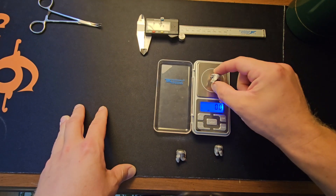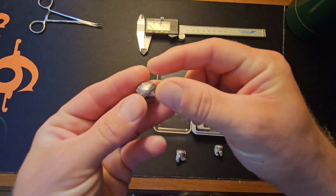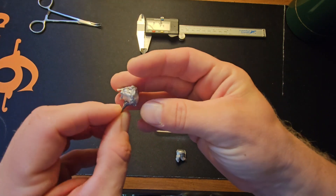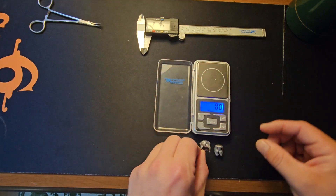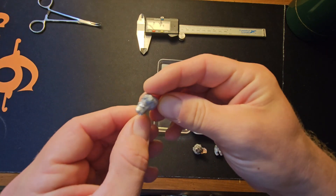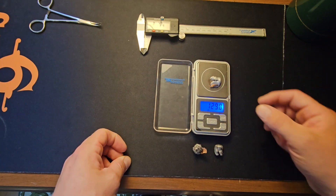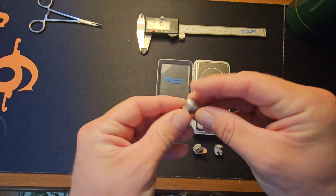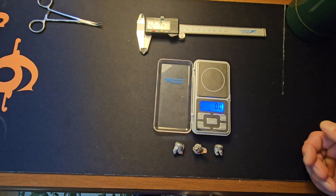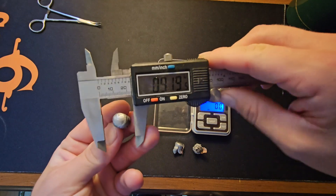That one weighs 129.7 grains. This next one is 134.8 — it has some gel stuck in it I couldn't get all the way out, and you can see the mushroom is not nearly as uniform. This one didn't track true so it's not as perfect a mushroom. The third one, which I think was the one that was sideways, is kind of squished on one side. Another 129 grains. These average out to 68% weight retention, which isn't that high for a bonded bullet, but these are advertised as a long-range bonded bullet similar to the AccuBond Long Range. To work at further distances it has to be soft — that's just part of having a long-range bullet.